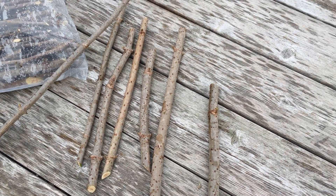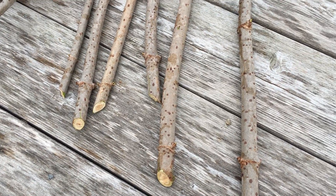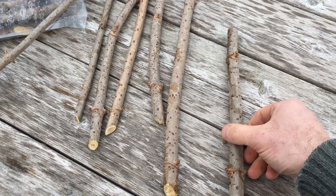Usually you want to be right around 3/8 inch so you can get the best rooting. These are always done when it's still dormant — depending on where you're at in the world, February or March.